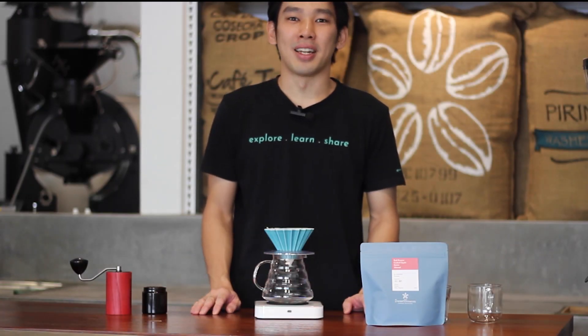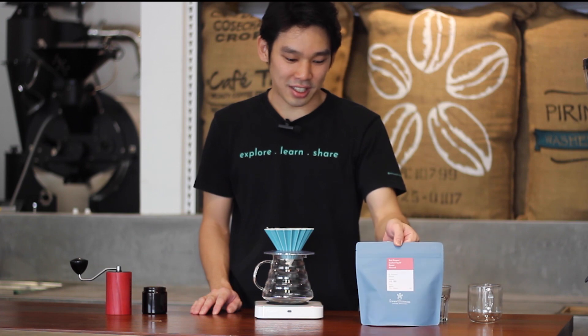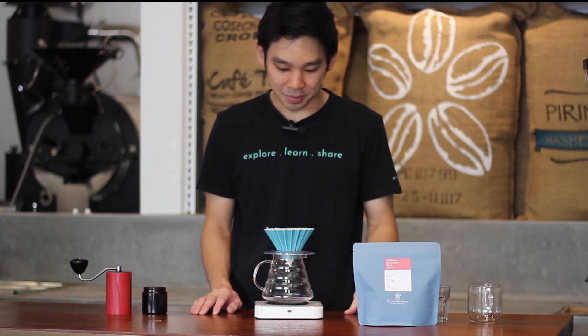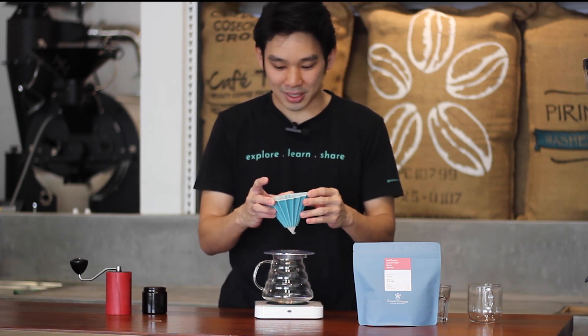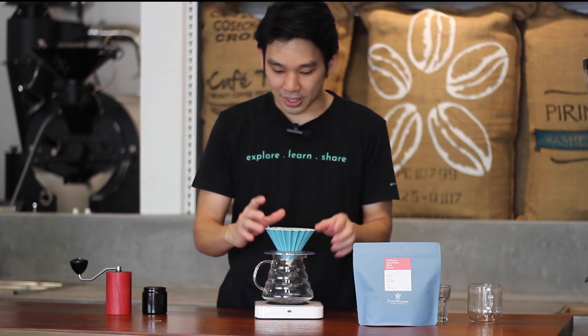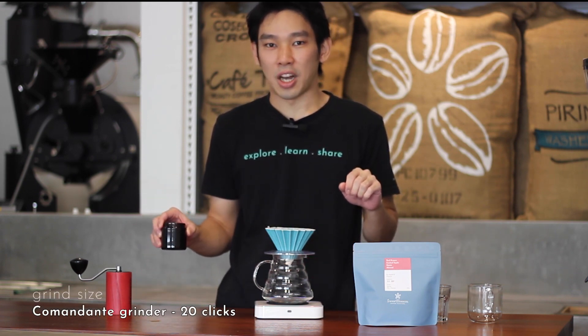Hi, welcome to our monthly coffee substitution brewing guide. Today we're going to brew a new coffee — it's a Honduras El Puente natural process coffee. We will brew with our Origami dripper as usual, but this time slightly different: for this coffee we use a Hario V60 label filter. Let's get started.